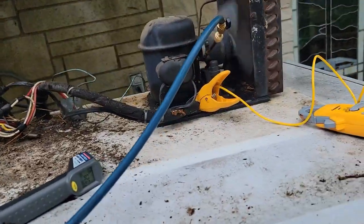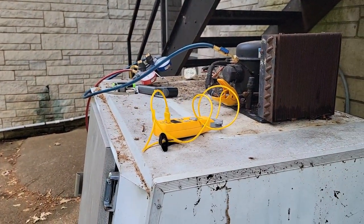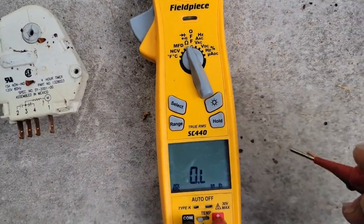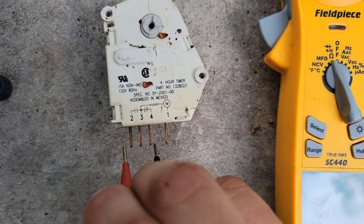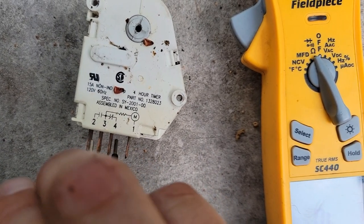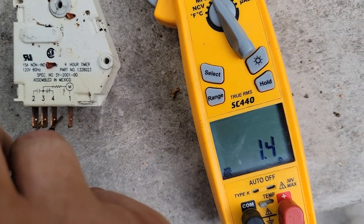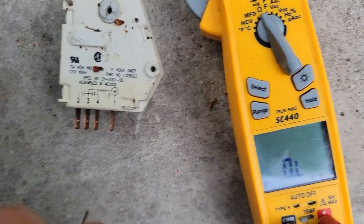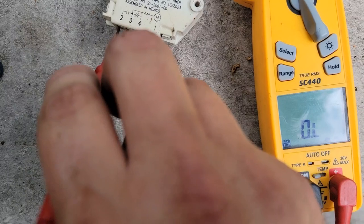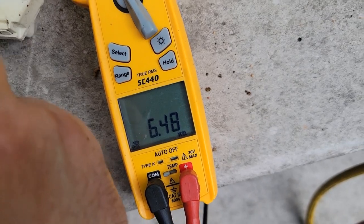25 PSI. Nice and cool. Now we're going to check out this older defrost timer. Setting your meter to ohms, we're going to check the contacts from 3 to 4, which should be normally closed — we read resistance. Now go from 2 to 3 — should not read resistance. OL. And then from 1 to 3 should be the coil — 6.48. Good deal.